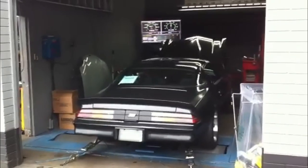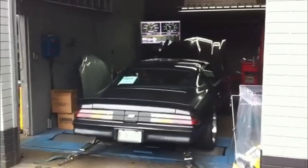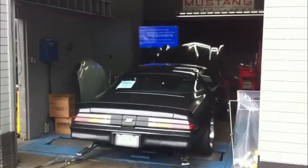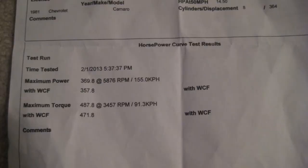So it was time to go and see what this thing could do on the dyno. Unfortunately, the dyno kept crashing and the only good run I got was this gear.